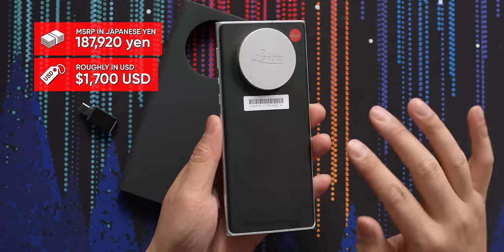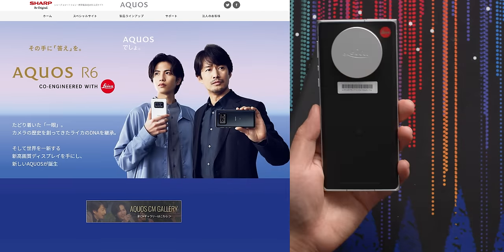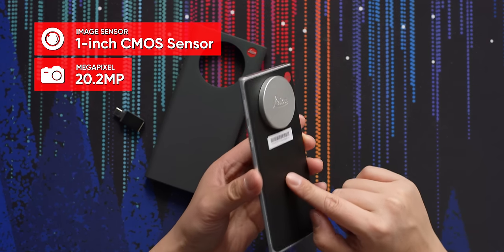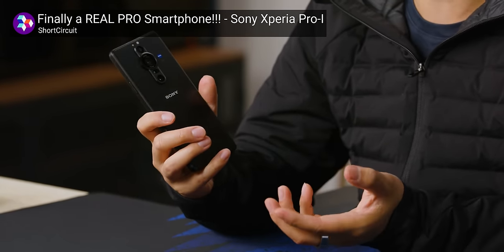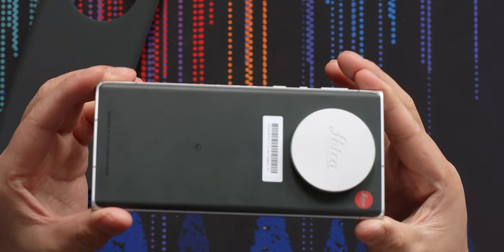The price of this phone is roughly $1,700 USD — not exact because it's a Japanese yen conversion. It's actually a rebadged version of the Sharp Aquios R6, which is also only available in Japan and a couple other choice markets. The cool feature of both phones is that this phone and the Sharp have a one-inch sensor on the camera body, just like the Sony Xperia Pro-I. Unfortunately, the Pro-I's one-inch sensor doesn't actually use the entire sensor — I'm not 100% sure if this phone does, but I think it does.